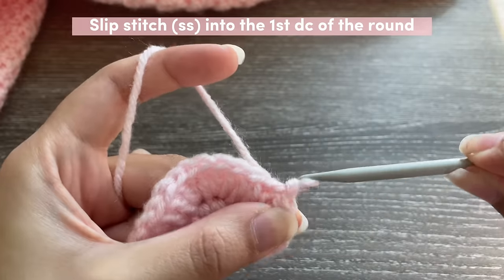That's my first row. To start a new row, chain one, turn your work, and insert one half double crochet in each of the four stitches. Once you're done making the strap as long as you want it to be, chain one, chain two, and then cut your yarn to fasten it off.